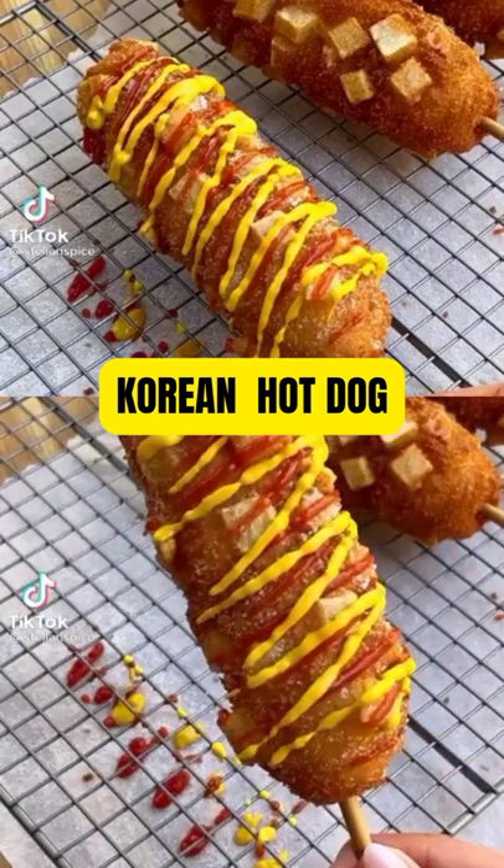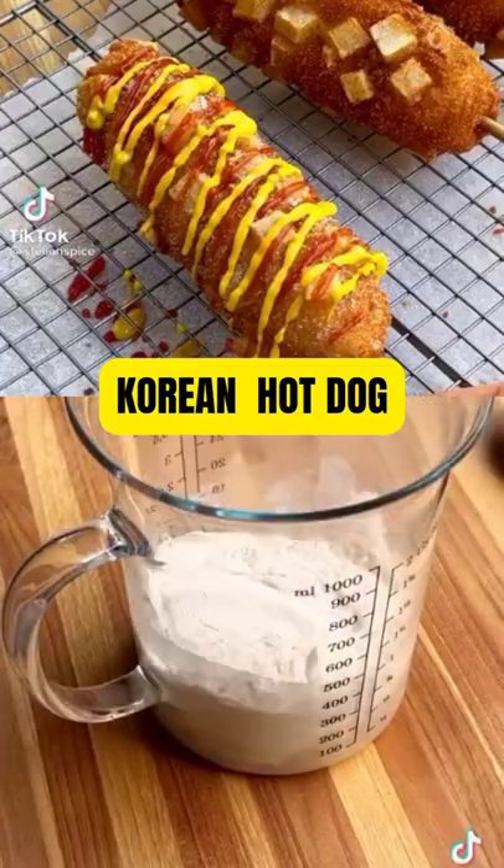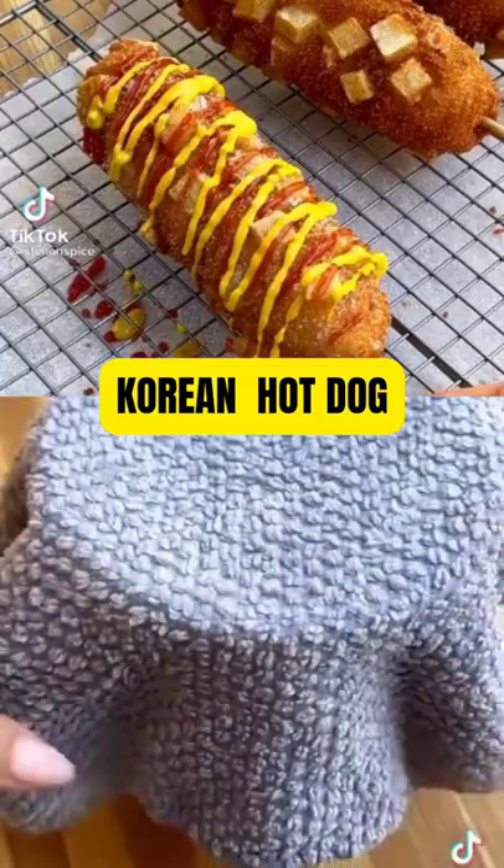French fried corn dogs are my favorite. Start with sugar and yeast, letting it sit for a couple of minutes before mixing. Add salt and flour, mix until smooth, and set aside to rise for one hour.